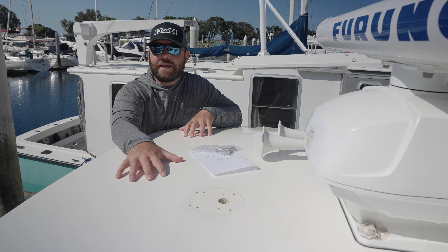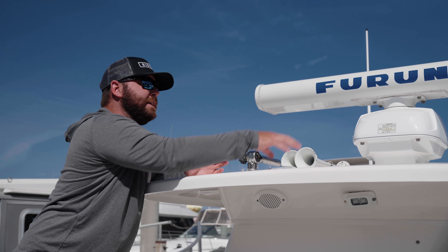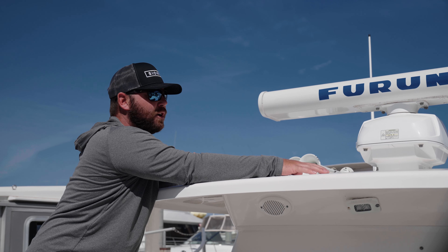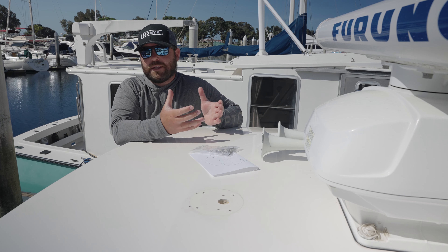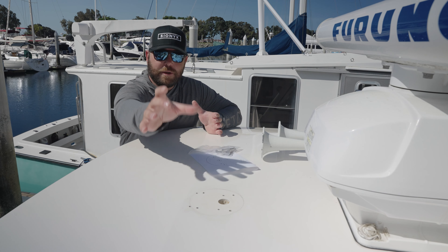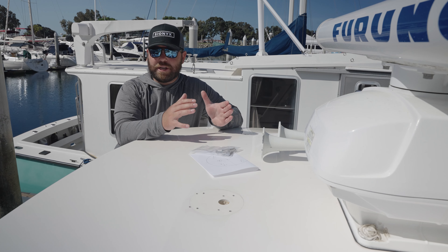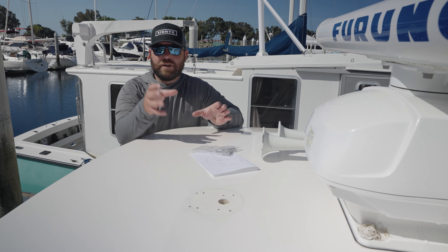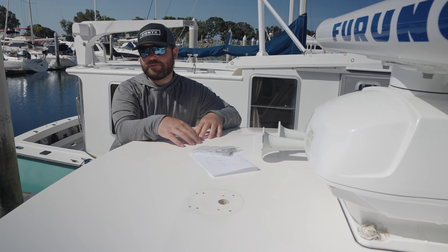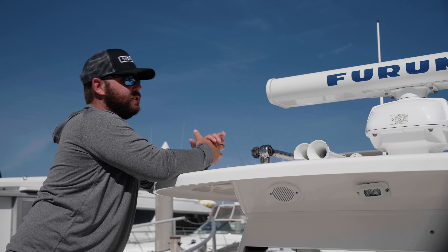We're up here on our hardtop taking a look at our site selection, where we're going to be mounting our Nightwave camera. We are mounting it top down through our fiberglass hardtop here. Specifically, it's going to be replacing a remote spotlight — just a perfect location, perfectly on center and a nice flat surface. The cool thing about the Nightwave is there is some tilt adjustability, so you do have some play there. You want to have that on-center flat location for our top-down mount. If you're doing an under-mount, there's a lot of flexibility with how you mount it.